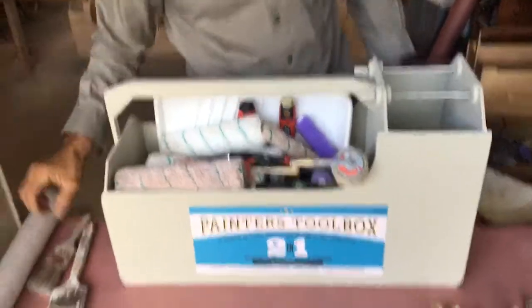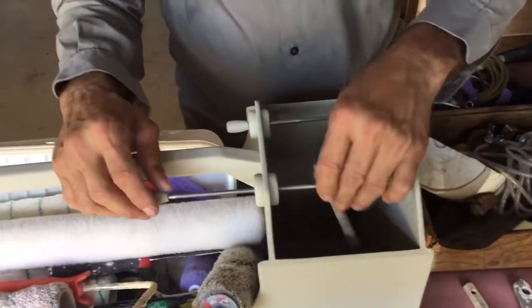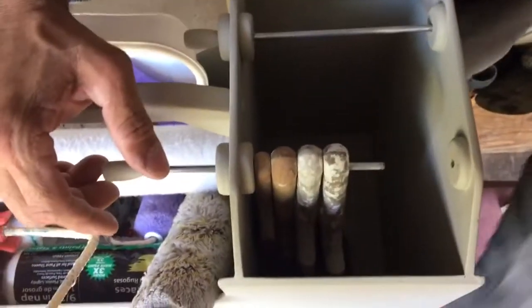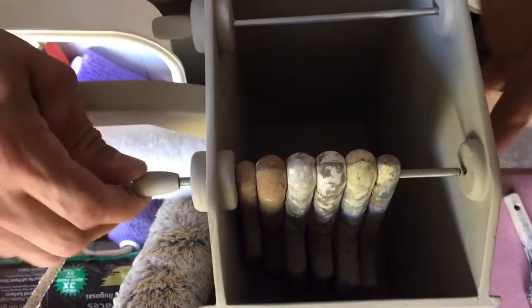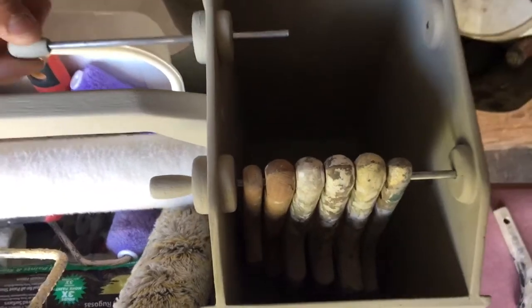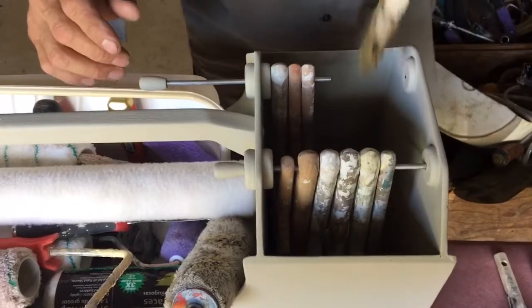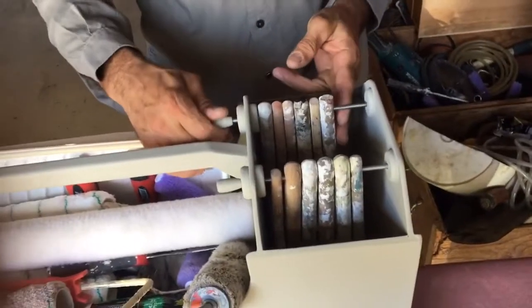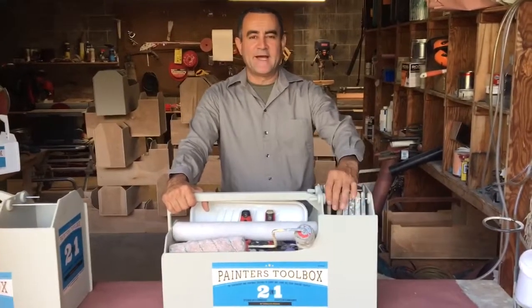You can put a lot of stuff in there, whatever you want, and the biggest roll is able to carry inside too. You open here and figure out how many brushes you have for your projects — I always keep them inside in very good shape. You close and open the other side, putting more stuff — as many brushes as you can for any project. This closes with a snap. This is the painter's toolbox, good for you and your business. My name is Juan Cupilo and I invented this toolbox.